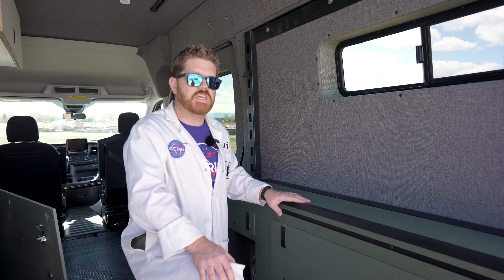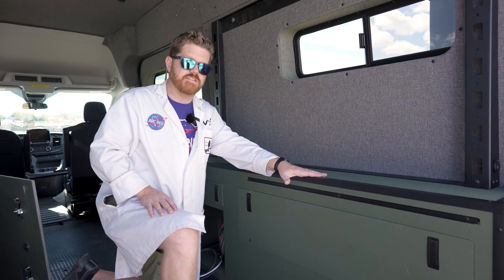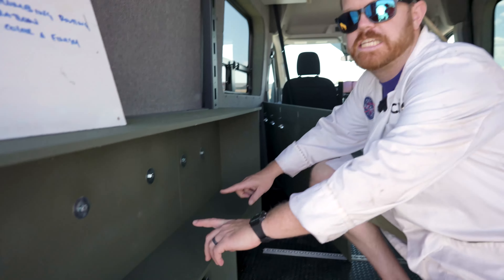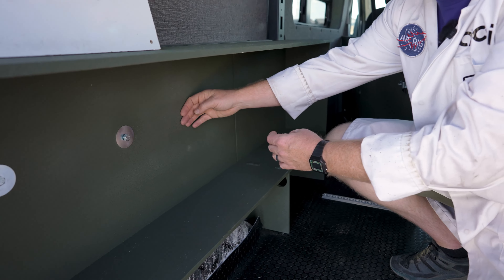The outside dimension of each utility cabinet is 69 and a half inches long, 26 and 7/8 inches tall, and 10 inches deep. The inside dimension of the main cargo compartment is 68 and a half inches wide, 16 and 1/4 inches tall, and 8 inches deep.